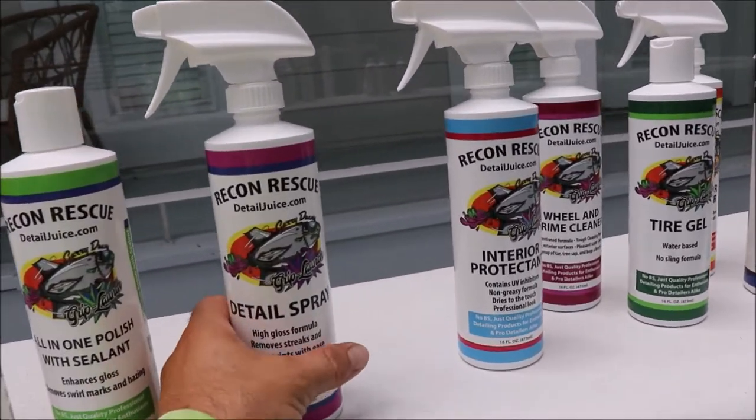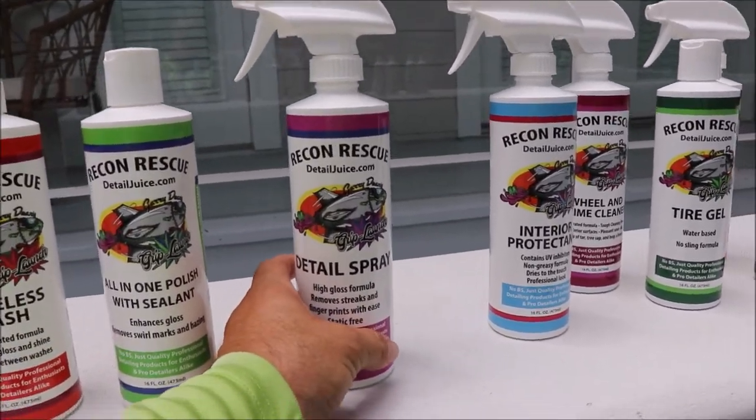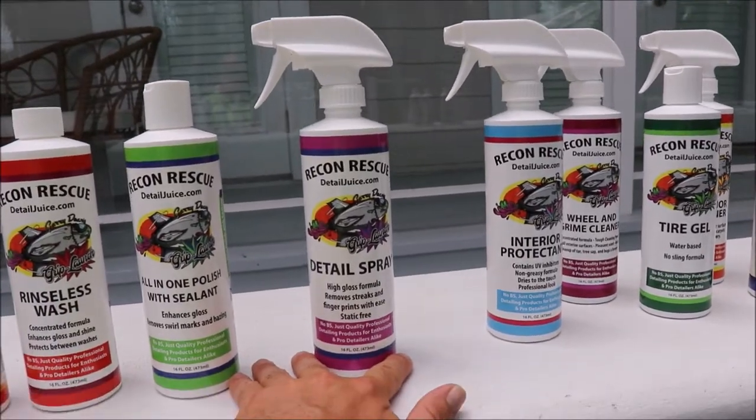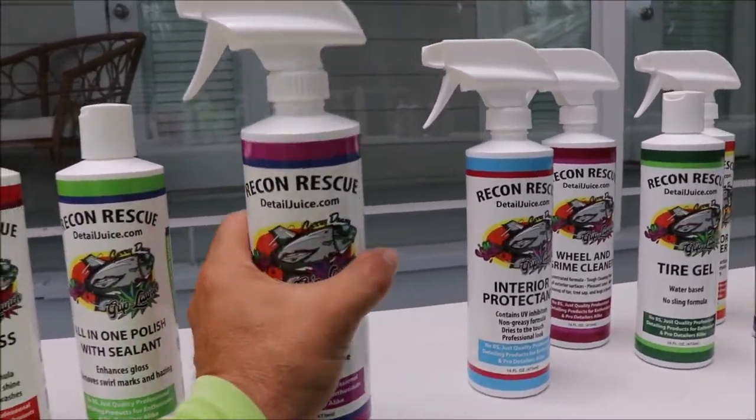This detail spray is anti-static and high-gloss. It removes streaks, fingerprints, and that kind of thing. Very easy to use — fantastic.